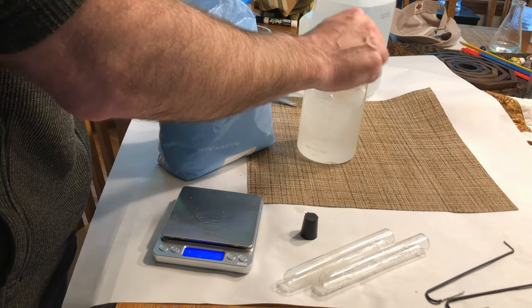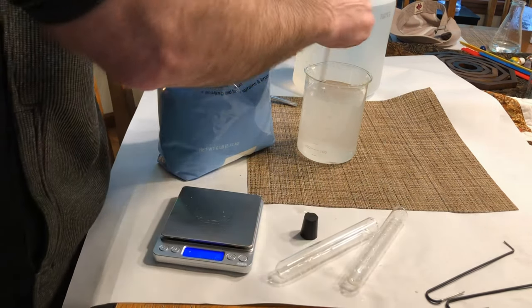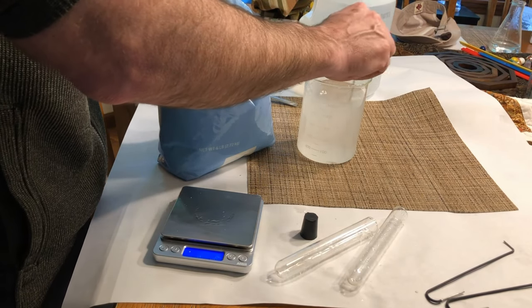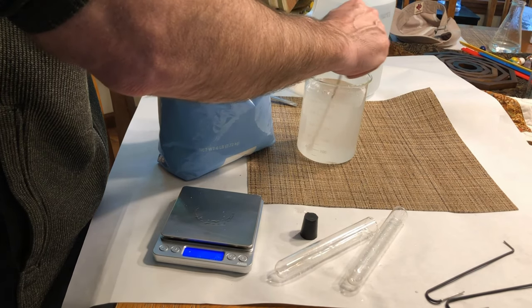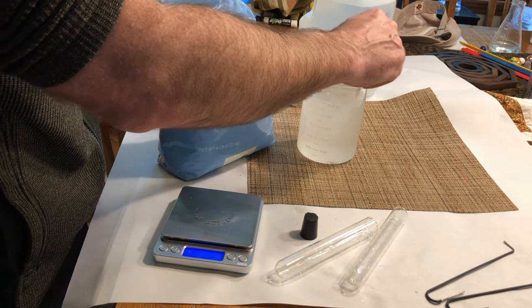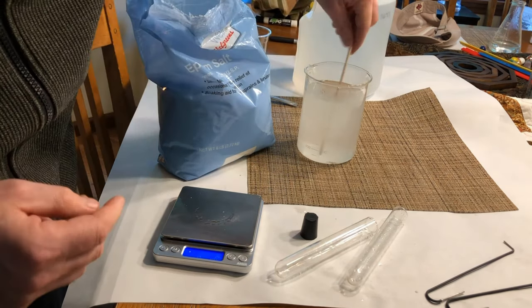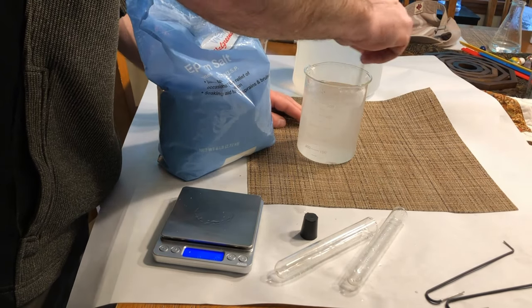Once it's all dissolved, I'm going to pour some of that into a test tube, try to fill the test tube up with the solution, cap it, and then submerge it into the liquid so that it's filled with the same solution. I'm almost ready — just a little bit more stirring.